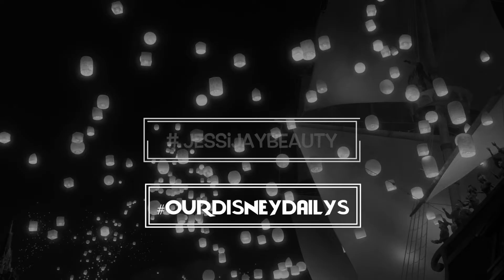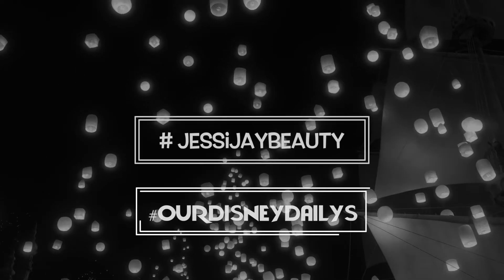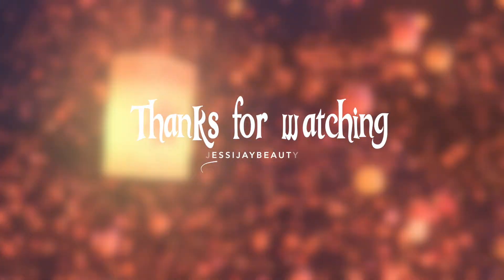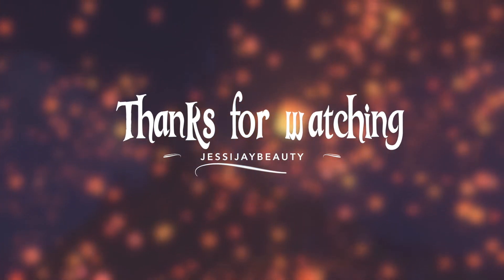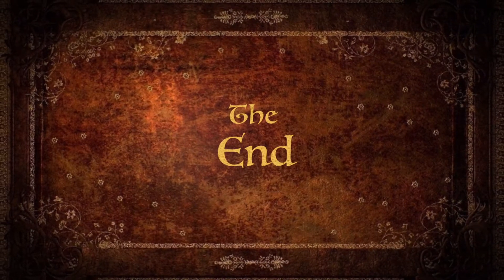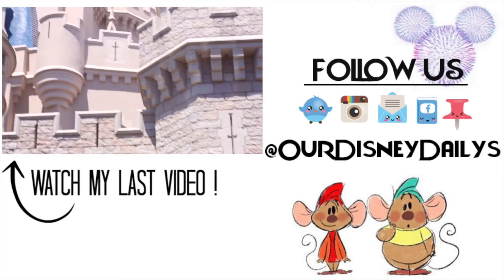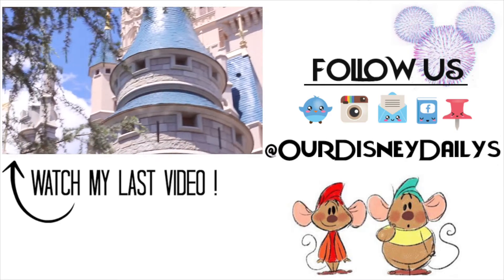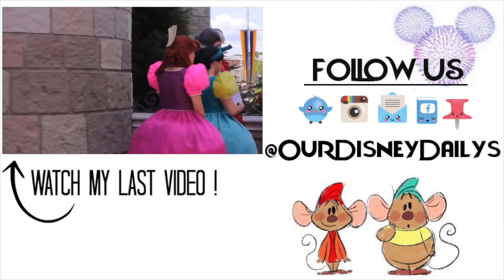Also, if you guys try out this look, don't forget to hashtag me because I would love to check out all your recreations. Now let's try to get this video to 100 likes, you guys. Thank you so much for watching and stopping by, and do not forget to subscribe because that would make me super happy. Till next time, my loves. Bye!